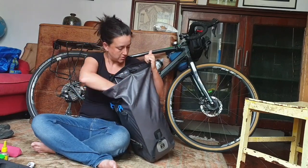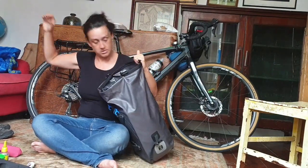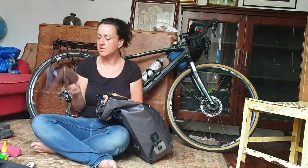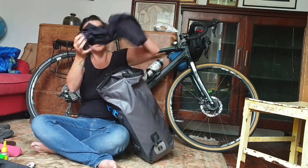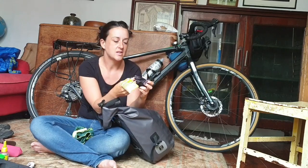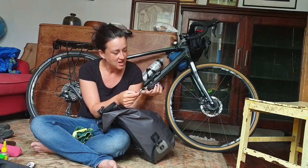My nice dress for wearing when I was in towns, some socks, a cap - I'm going to have to get a new one. I much prefer to wear a cap to keep the sun out of my eyes rather than sunglasses. These are the leggings I bought from Decathlon, they're really good. More socks. And a head net to keep the midges out of your face - I'll probably be using it this week because I'm going to Wales.